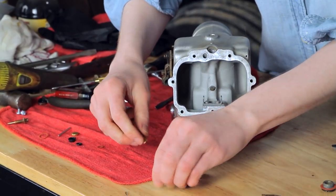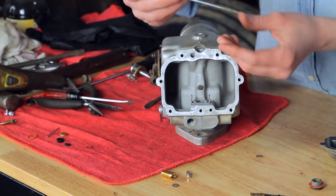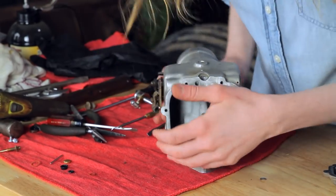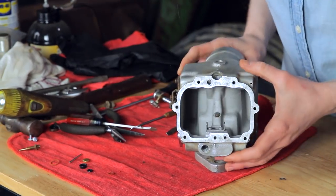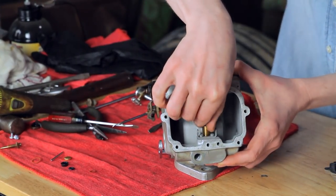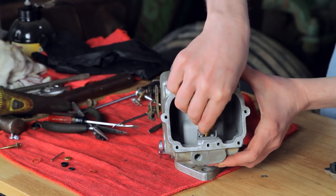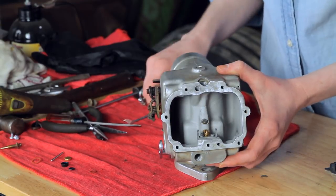I'm going to put the idle jet in before I move on to my needle and seat. This seat is a little bit different than something you might be used to. There's a small gasket in the bottom — you need to make sure you get your old gasket out. I used a pick to pull out my old gasket, and then the new gasket just drops down into place. It doesn't go around the seat like you're used to — it just sits down in there, and then you put the seat on top. I'm going to do this with my fingers as long as I can and then tighten it up with a screwdriver. Then I'll put the needle and the float in, and I'm going to have a new float pin from my kit.